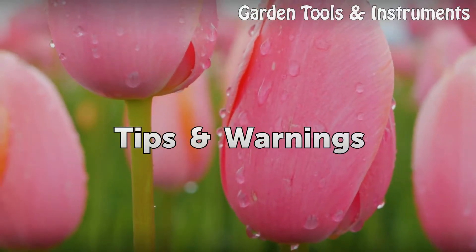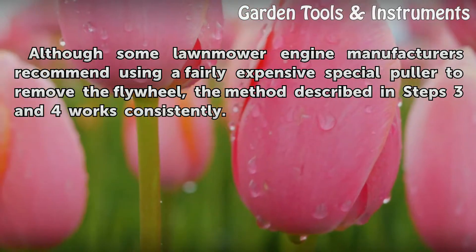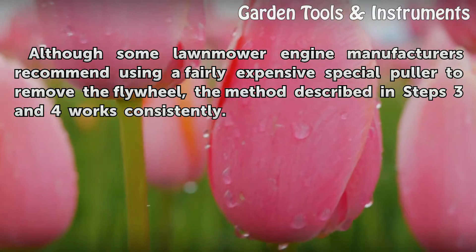Tips and warnings: although some lawnmower engine manufacturers recommend using a fairly expensive special puller to remove the flywheel, the method described in steps 3 and 4 works consistently.